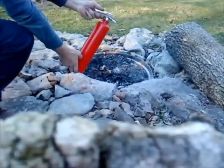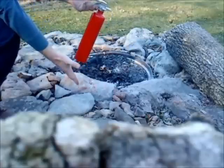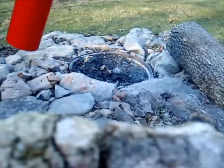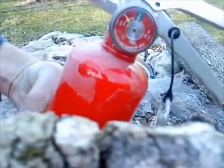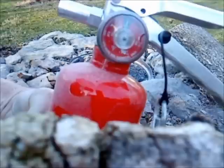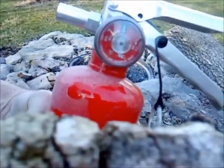To answer that question, here we are trying to use this extinguisher the next day — it didn't work. There's no pressure. But how can that be? Remember, just 24 hours ago we saw the pressure reading was on the line, almost in the green. So let's disassemble the extinguisher in the shop to see why the gauge shows zero PSI.